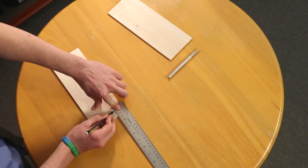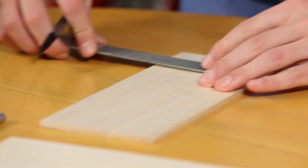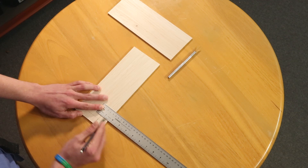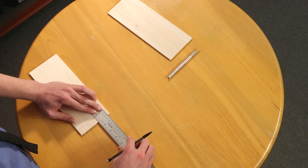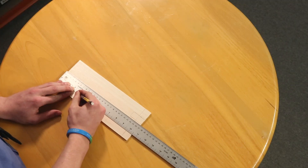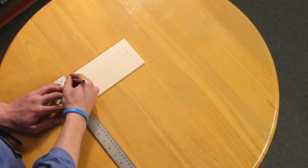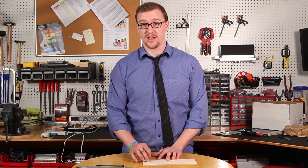I'm just going to draw the lines on here to make my rectangle. I've made one one-and-a-half inch line, and now I'm going to make a five eighths line and then make the other side. After you've drawn your line and rectangle on one end of the chassis, you're going to draw a line that is two and a half inches from the other end. Then you're going to cut out the rectangle you made with the hobby knife.